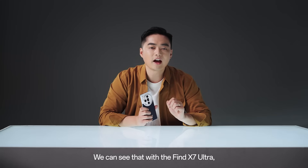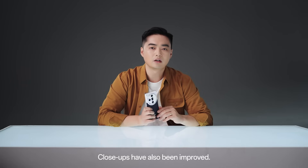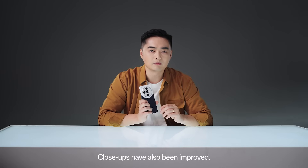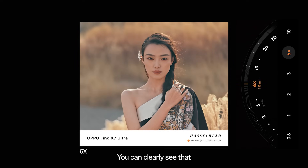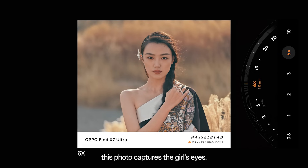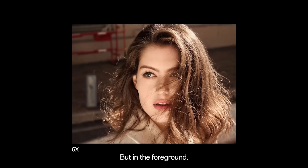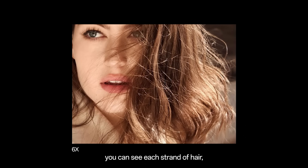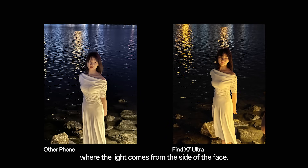We can see that with the FAND X7 Ultra, you have lots of opportunities for different kinds of pictures. The close-ups have also been improved. If 3x can capture the form, 6x can capture the expression. You can clearly see that this photo captures the eyes. 6x has a natural bokeh effect in the background, but in the foreground you can see each strand, and even the sunlight shining through. Even in low light, the shots are clear — you can see the spots where the light comes from, and the side of the fence.